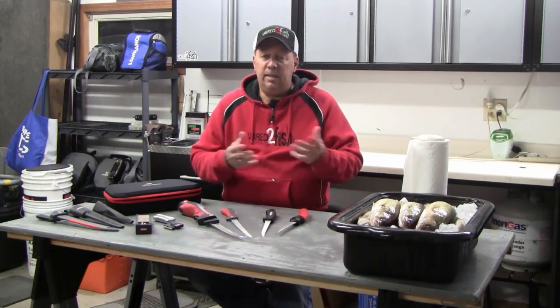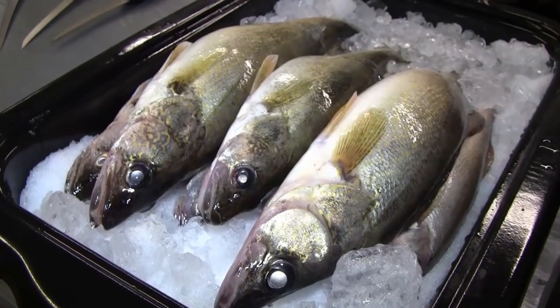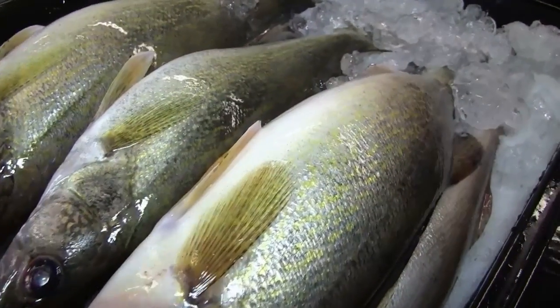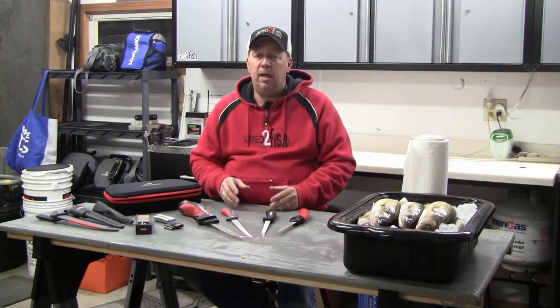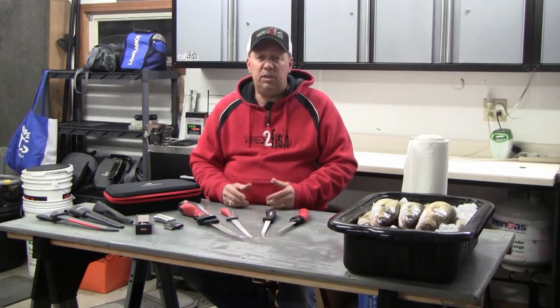But when it comes to filleting the different species of fish — walleyes, perch, panfish, trout, pike, what have you — there are a lot of different types of knives that can make your job even easier and give you a nice finished product.